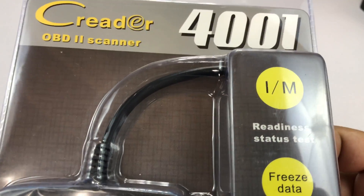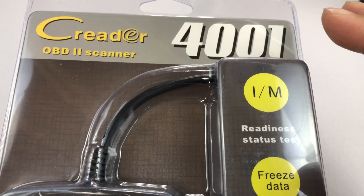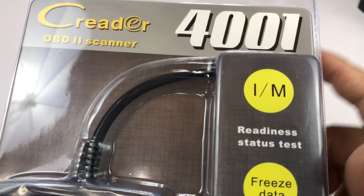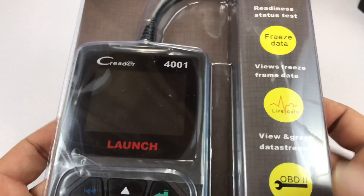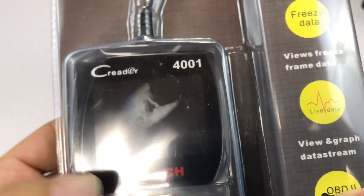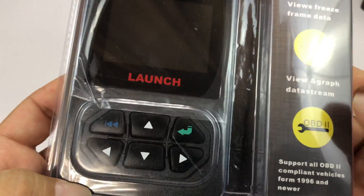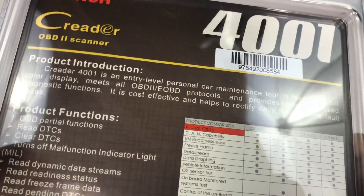What's happening Automotive Pandas? Peter Von Panda here. I wanted to pick this up — it's a C-Reader OBD2 scanner. It's the 4001, not 400L. I was really impressed with the last OBD scanner I got, so I thought I'd try this one out too because I think they've come a long way now.